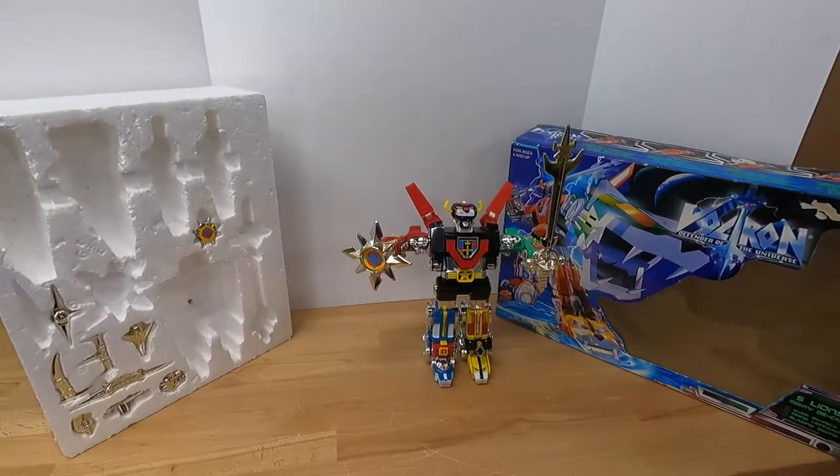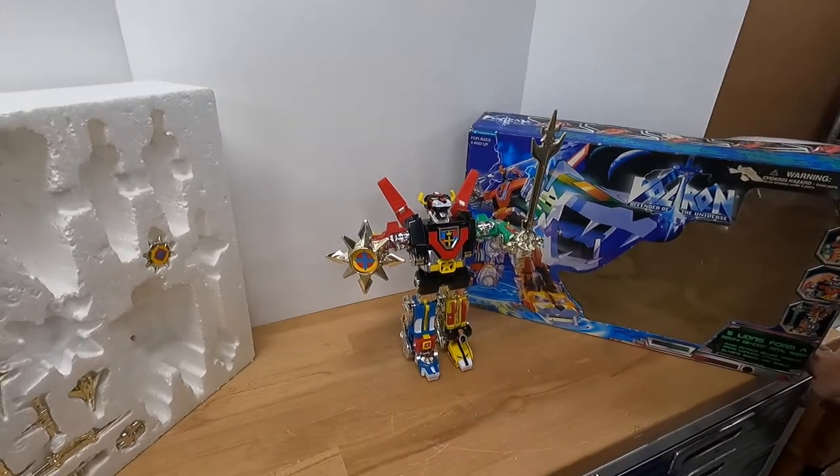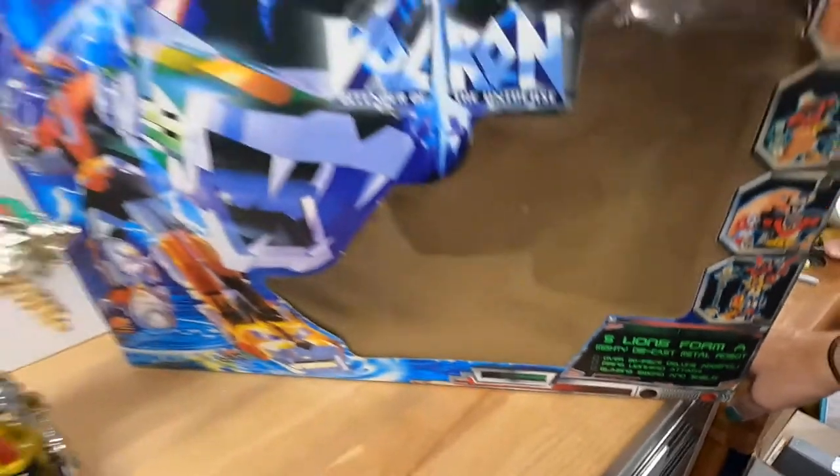We're going to take a look at this Voltron by Trendmasters. Five Lions Form a Mighty Die-Cast Metal Robot, like it says here on the box.